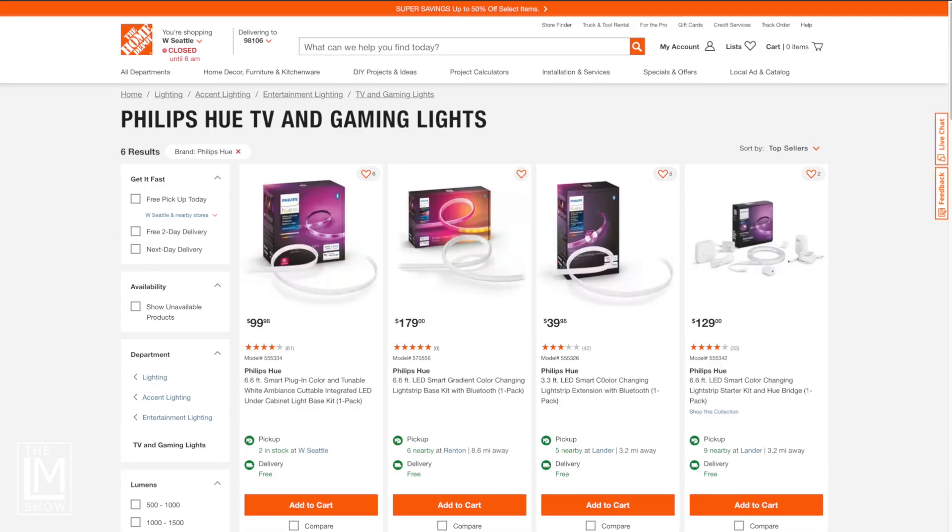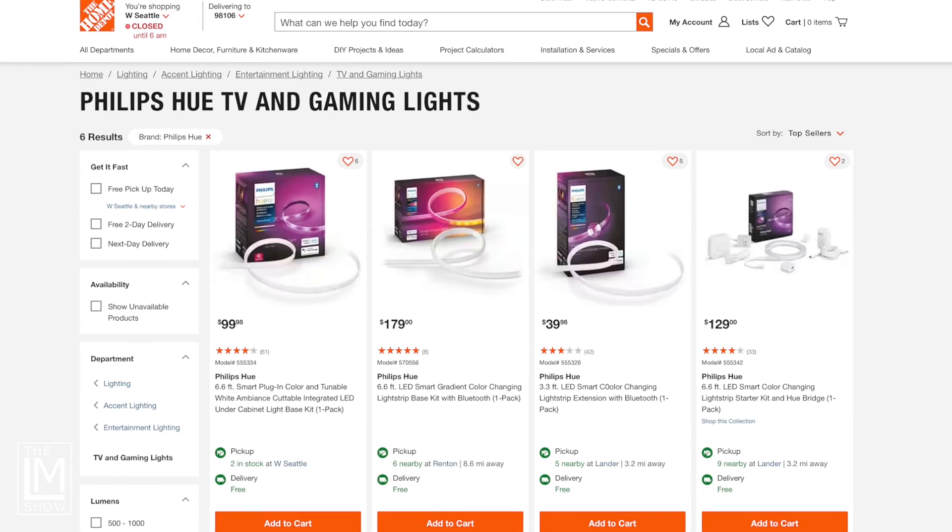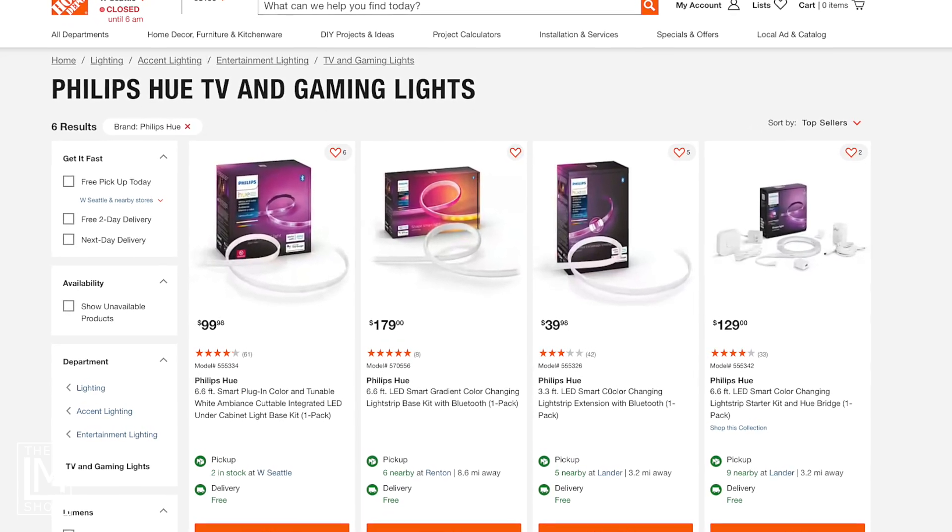The big cost is the RGB. I'm using Philips Hue RGB light strips as well as light bulbs here in the studio, and they can get a bit expensive. I'm using a starter kit, a light strip, and an extension. The starter kit comes with a hub, which is necessary for them to communicate — that's about $130. The second light strip is about $99, and the extension — about a 3.3 to 3.5-foot extension — is about $35 to $39.